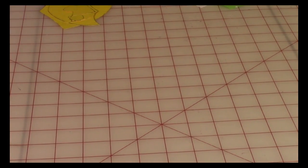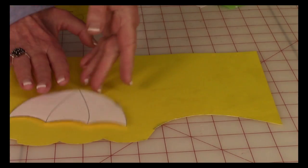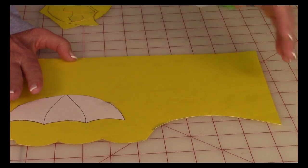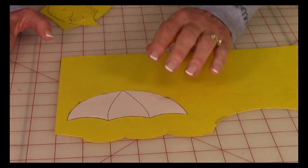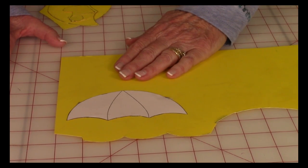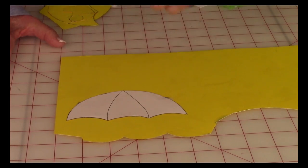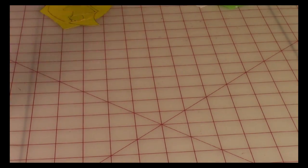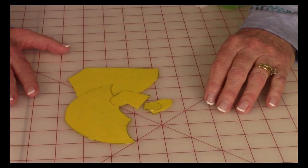I recommend you take those pieces and trace around them onto cardstock paper — it's heavy paper or very thin cardboard. The reason I like to do that is if you're going to use this block over and over again, it'll last longer. The template will hold up, and it's much easier tracing around cardboard than paper. You'll wind up with all of these little cardboard templates.